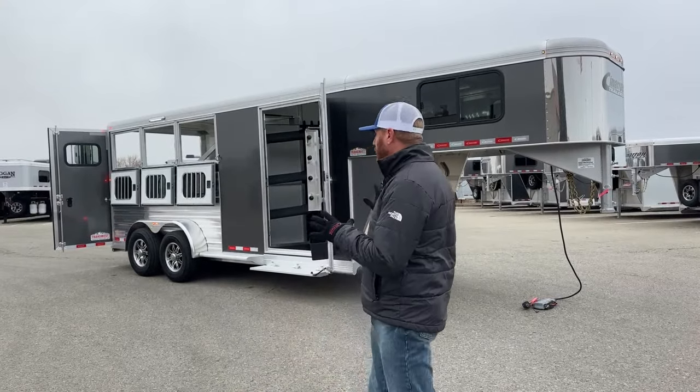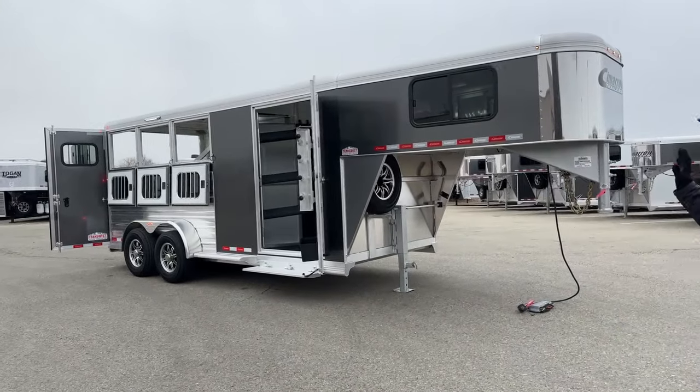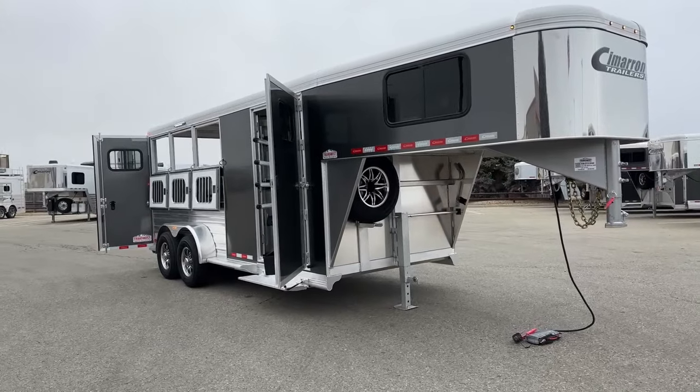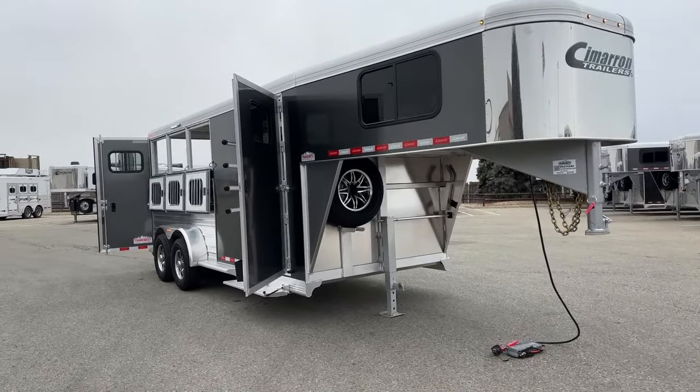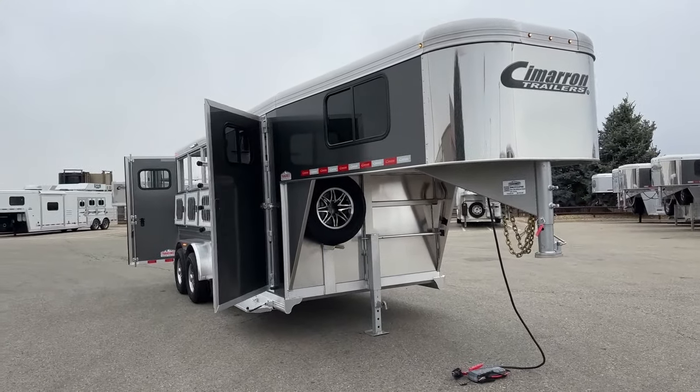On these Cimarrons, you have all-aluminum construction, an 8-year structure warranty, and a 3-year hardware warranty — that's hitch-to-bumper. You also have a 1-year no-questions-asked warranty on your tires through the vendor Cimarron uses, Lion's Head.